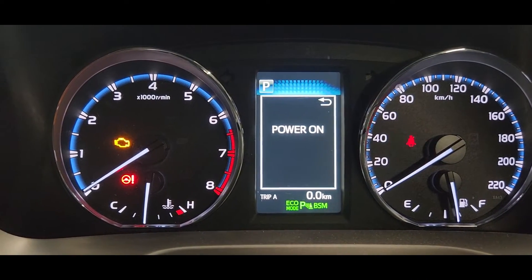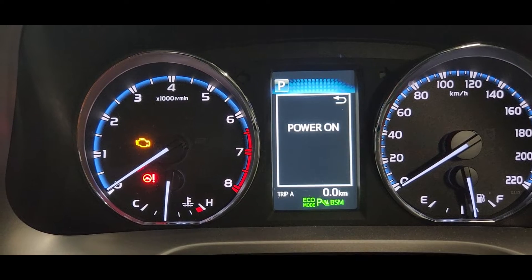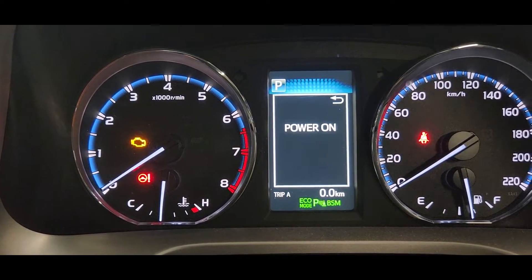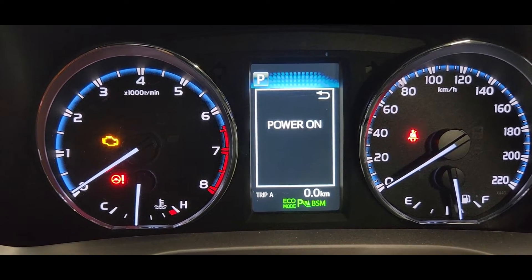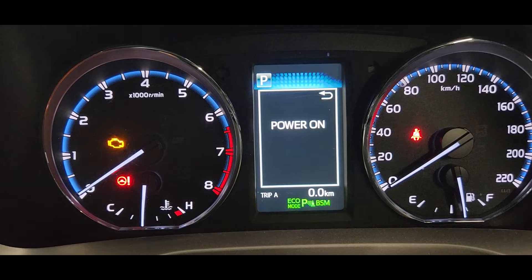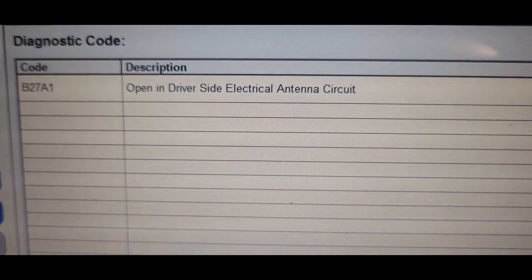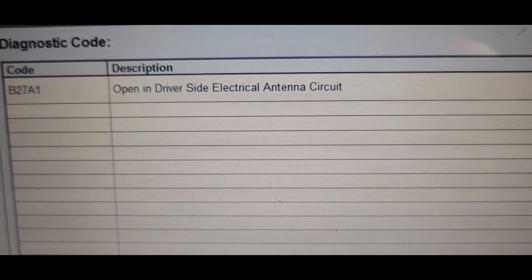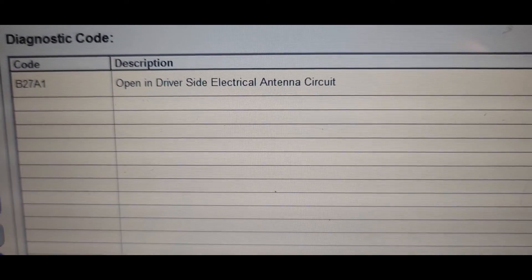Hi guys, this is a 2017 Toyota RAV4. This car has a problem where the keyless entry start is not working — when you go to the vehicle it's not opening, the door lock is not opening. I scanned the car and got code B27A1: open driver side electrical antenna circuit.